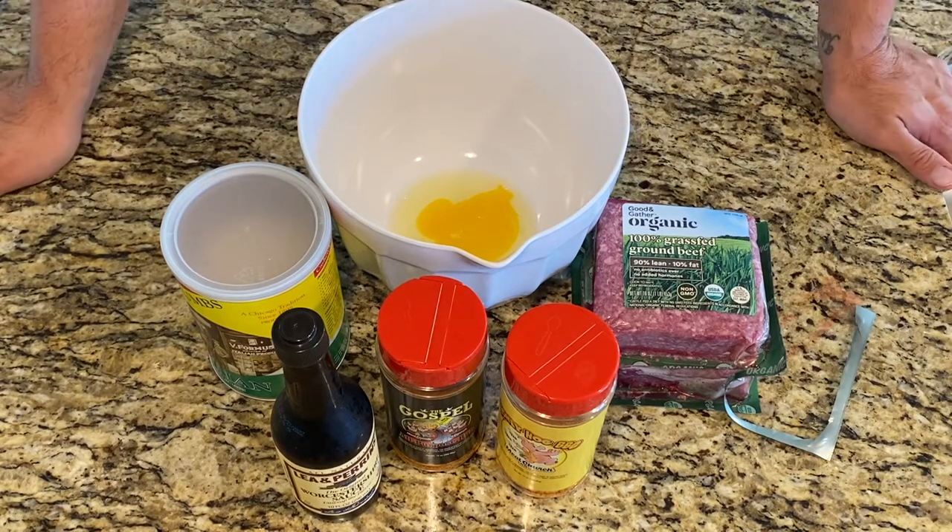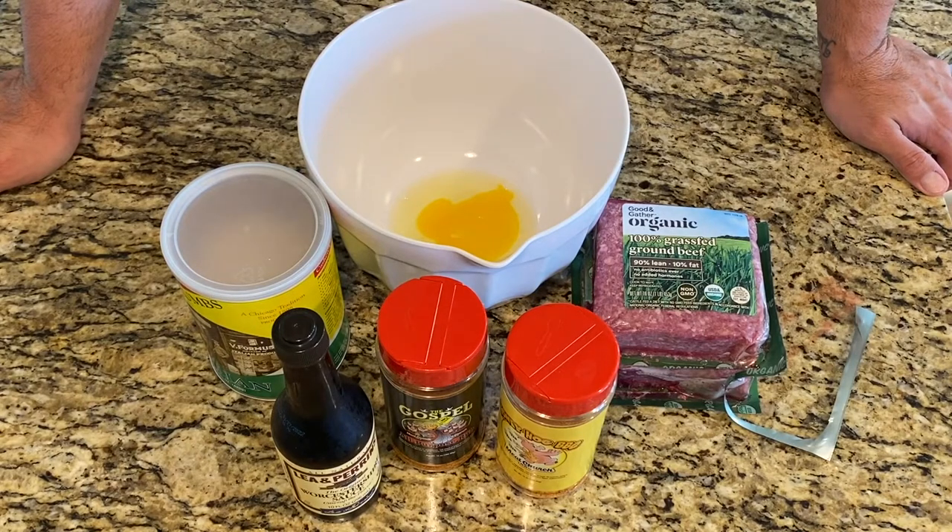We are making smoked meatloaf today. This is gonna come out really really great. We've done this a bunch of times here and it comes out really well — it's fantastic. If you've seen my smoked cheeseburger video, it's kind of similar. It's ground beef that we're seasoning and throwing on the smoker.